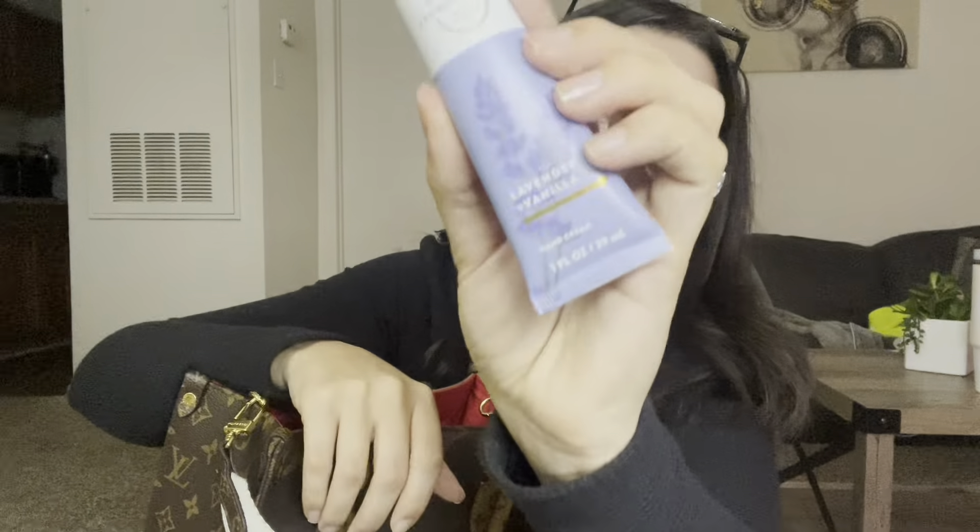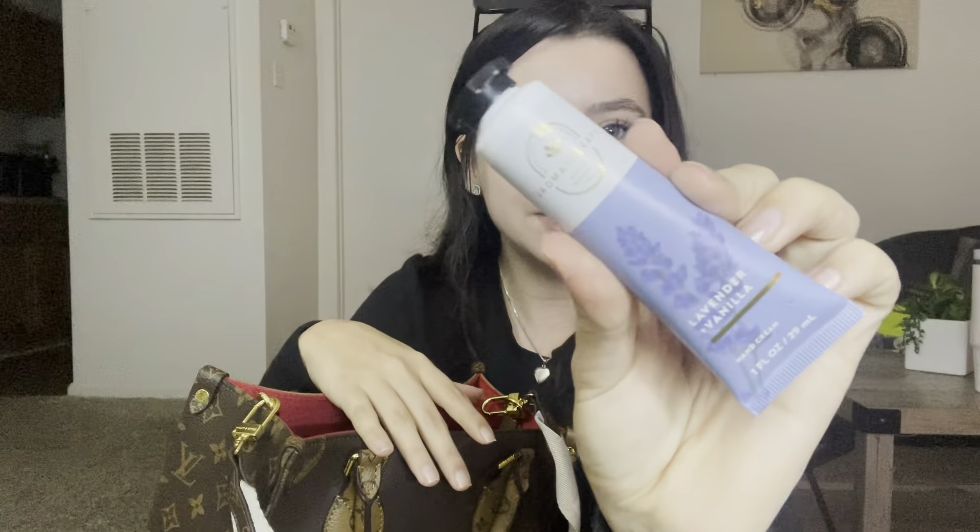I decided to start putting lotion in my purse. The most stress is in your hands, and one thing about me — I'm stressed. So a little lotion can go a long way: put it on, rub your hands, give them a little massage. This is the aromatherapy Stress Relief hand cream in Lavender and Vanilla — perfect for me. People are always asking me 'Kayla, do you have lotion?' and it was always no, but now I do!